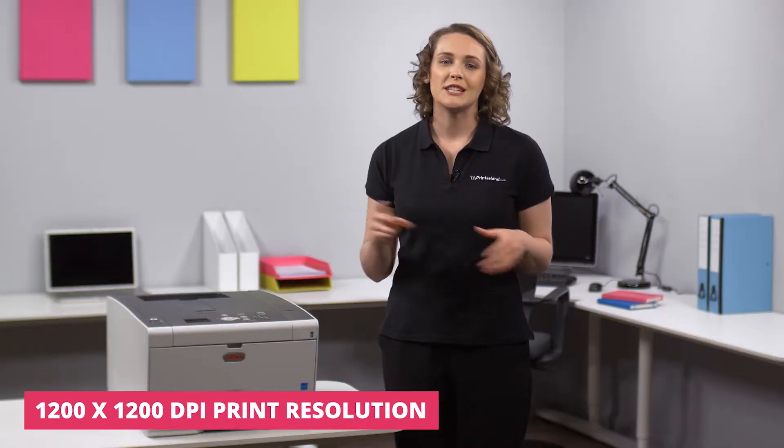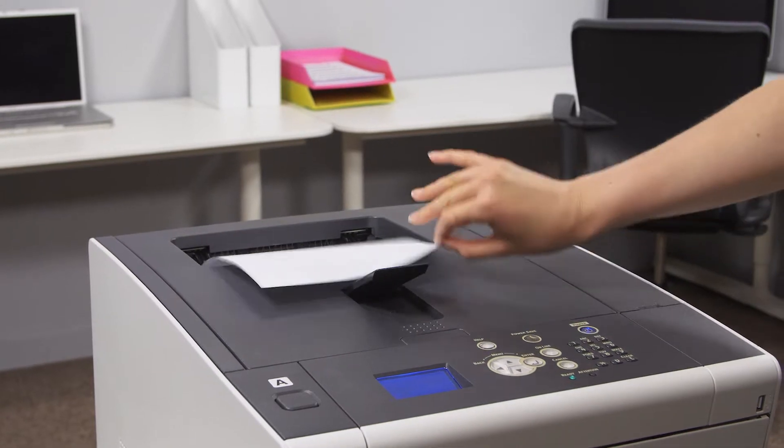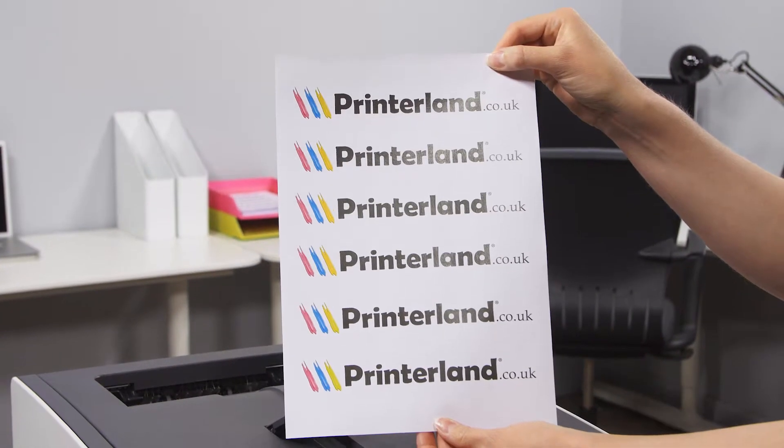With print speeds up to 30 color and mono pages per minute delivered at true 1200 by 1200 dpi quality and automatic double-sided printing, it is ideal for small work groups and the home office.